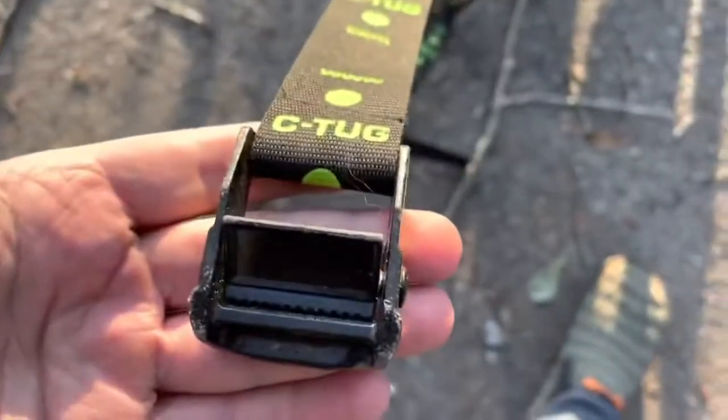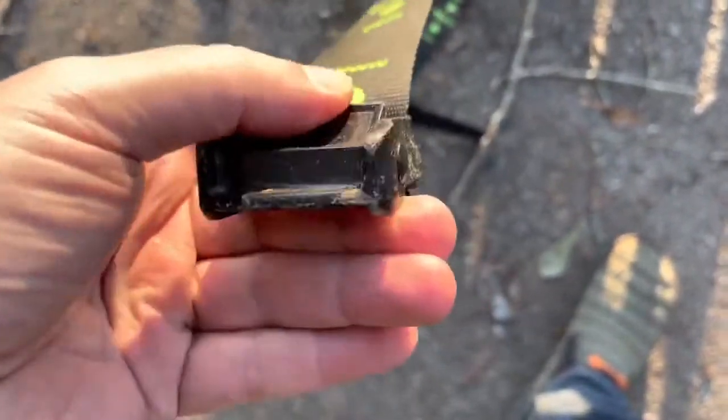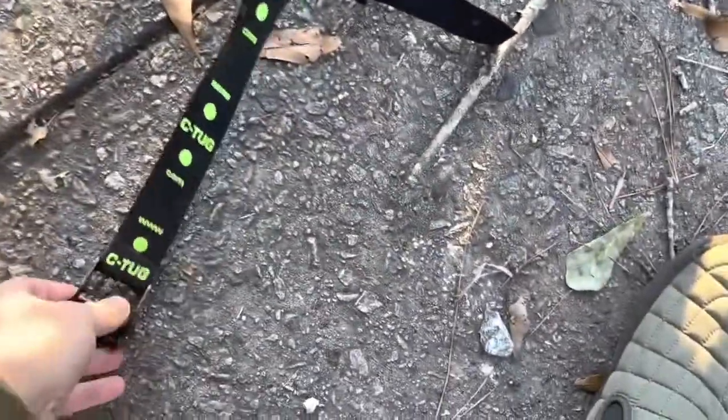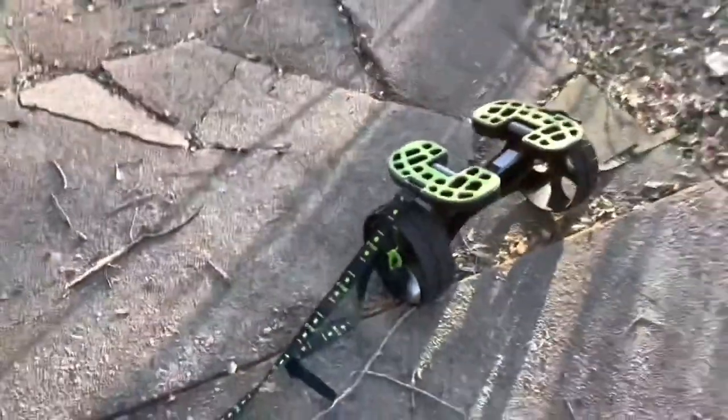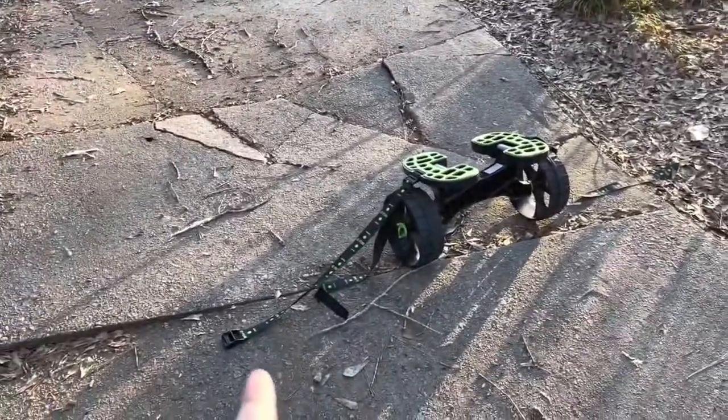Here's the cam buckle that goes with the Sea Tug. As you can see, it's pretty heavy duty. It's still very strong and solid after a couple years of use. So before I put a kayak on it, I go ahead and spread out the straps. That way they're easy to just fold over the kayak and cinch tight with the cam buckle.